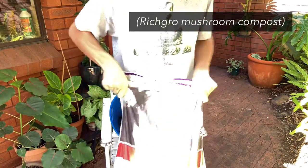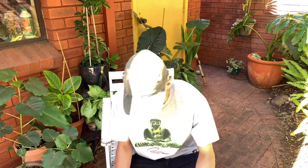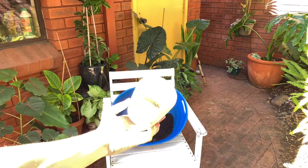The next thing I add is some compost — this one is mushroom compost. It's the spent medium used to grow commercial mushrooms, which is then heated to sterilize it, packaged, and sold as compost. It's mostly made of straw and chicken and horse manure, so it really fits that slow-release nutrients mold we're going for, and it also adds a lot of water retention. I like to add about a third of the soil volume worth of compost.